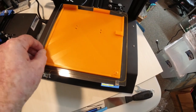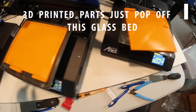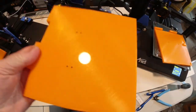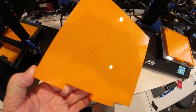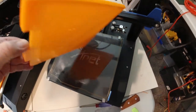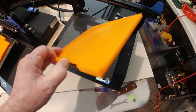They just simply pop right off after the bed has cooled, and you have a good finished part. It's easy to remove and has one good clean shiny side on it with that glass print bed. Absolutely no problems printing these six parts for us today.